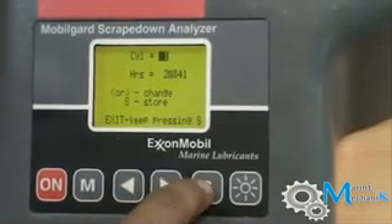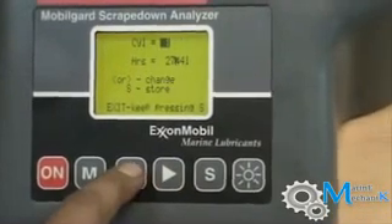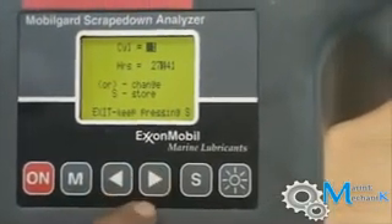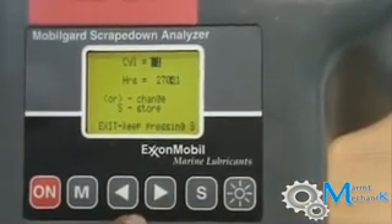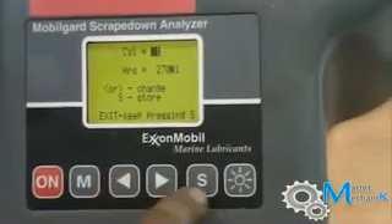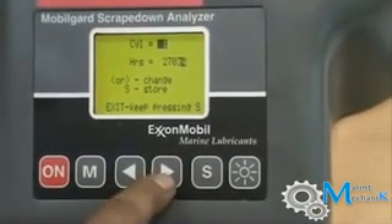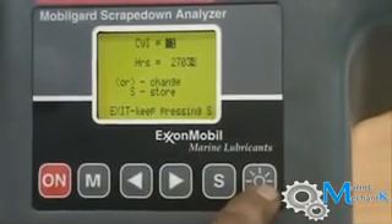Press 7 to go to the next reading. We have a value of 27034. Continue pressing through the menu options to navigate to the desired cylinder unit.